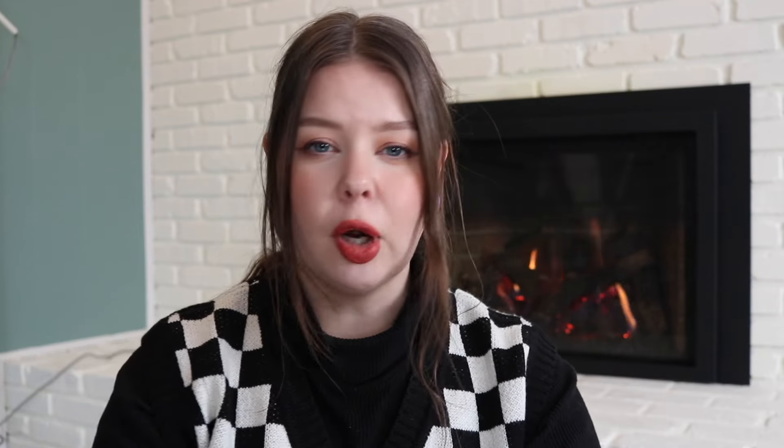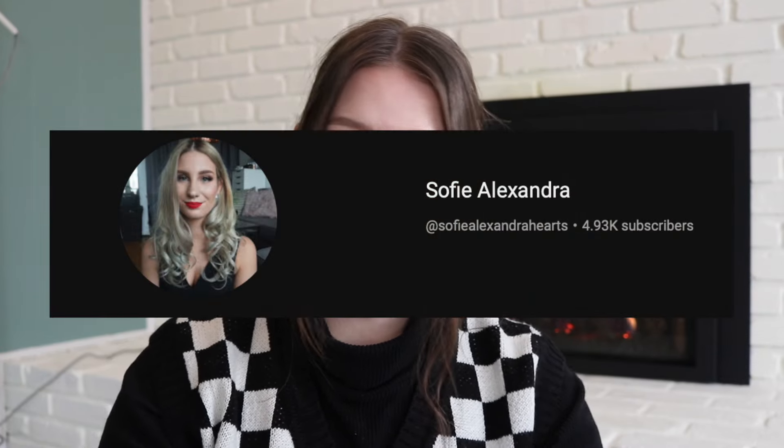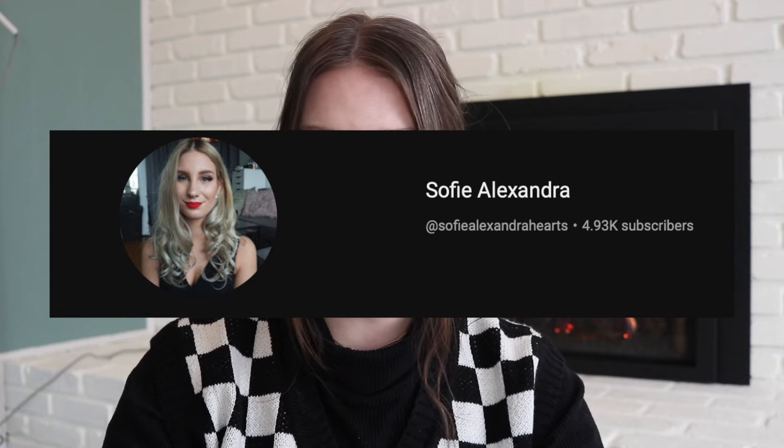So this is Project Level Up. Project Level Up was created by Sophie Alexander here on YouTube. She's been doing it, I think she said, for about two or three years now. And a lot of you guys really enjoyed it and thought it would be something more interesting to me. So I decided to look into it and I agree.